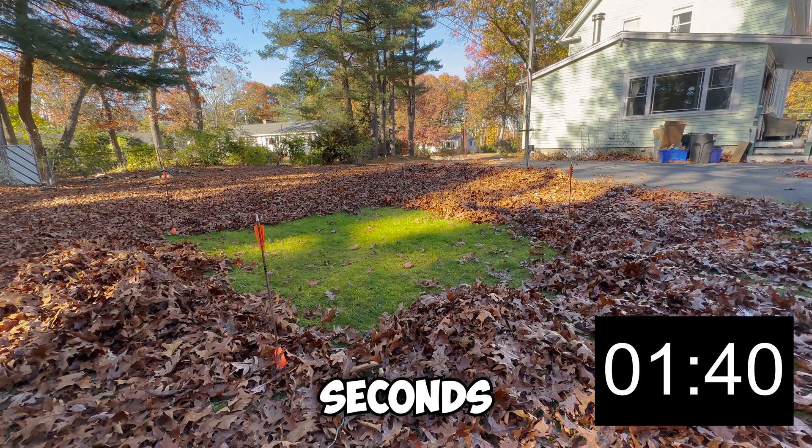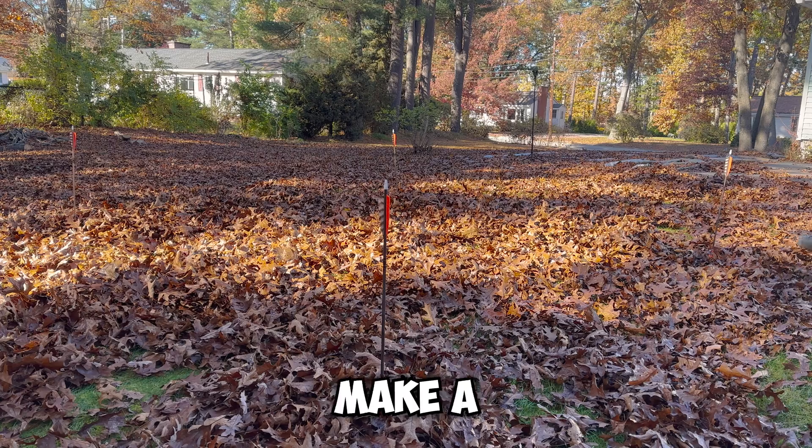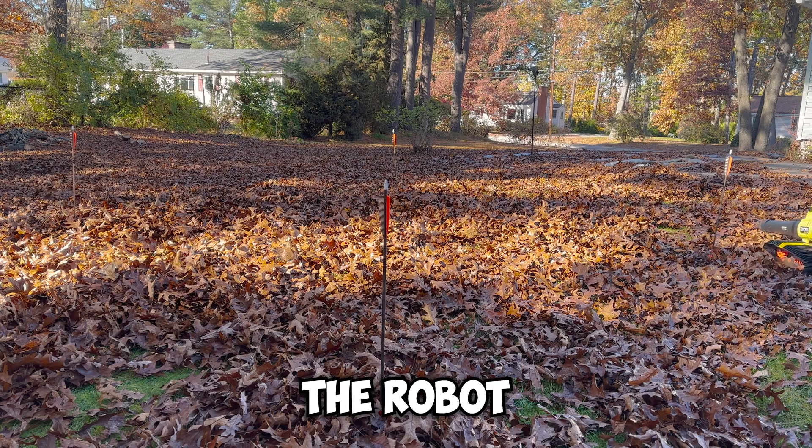It took a minute and 40 seconds to clear the square with a rake. It was also pretty exhausting. So let's make a new square and see how long it takes the robot to do it.